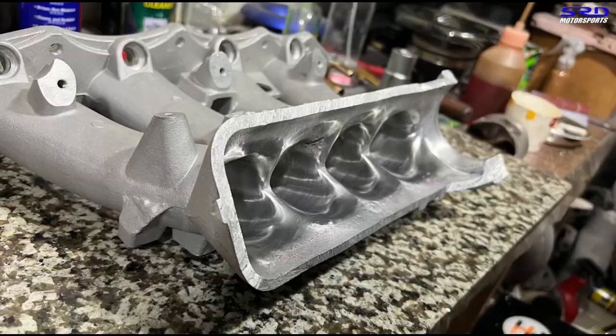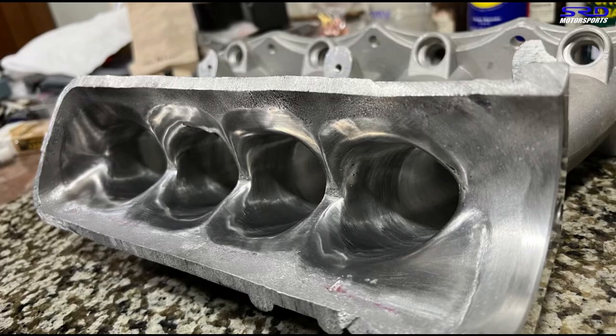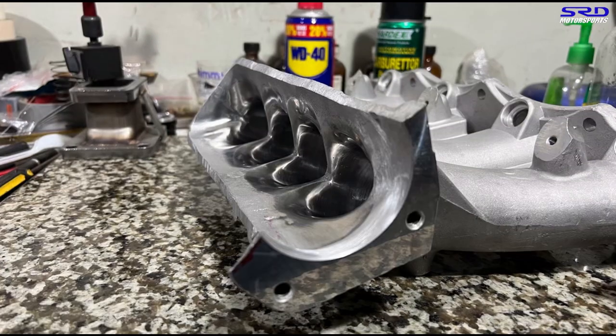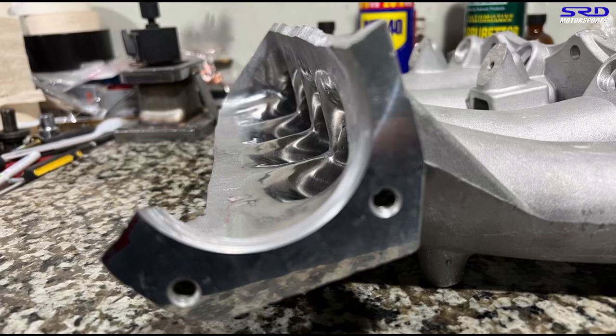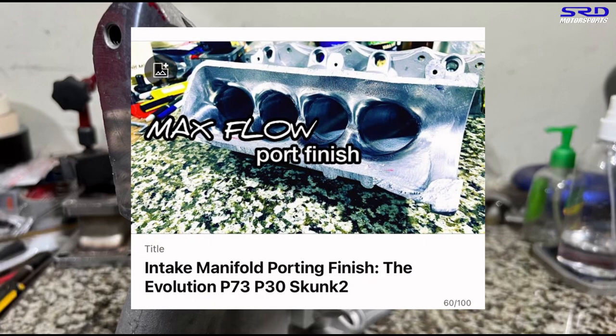We actually did the updated version that we do from 2018 until current — this is the current design approach. For those wondering about this port finish, we actually made a video where we talked about our first work, then the version we did from 2015 to 2018, and then this current one. That video is going to be in the description below, or you can click it here. You can watch that after this video so you can just binge watch.